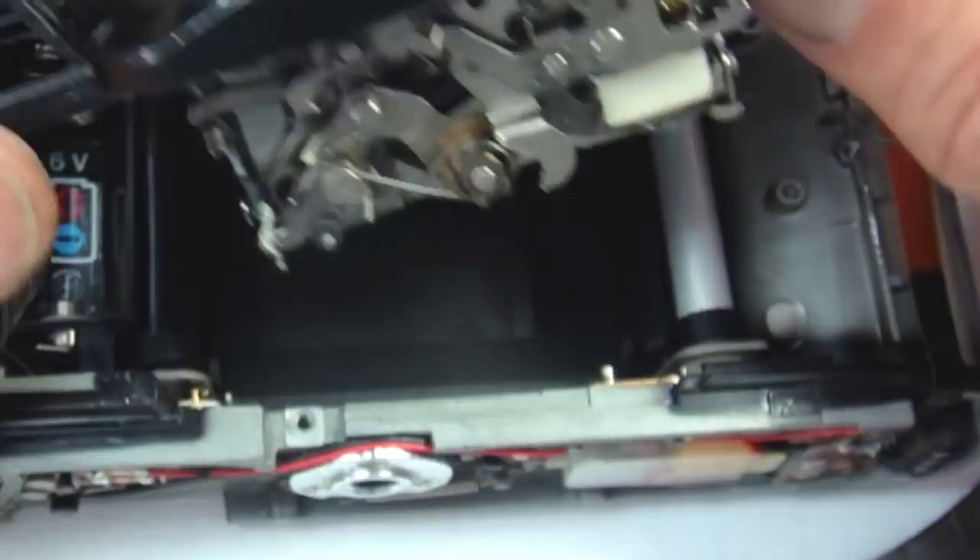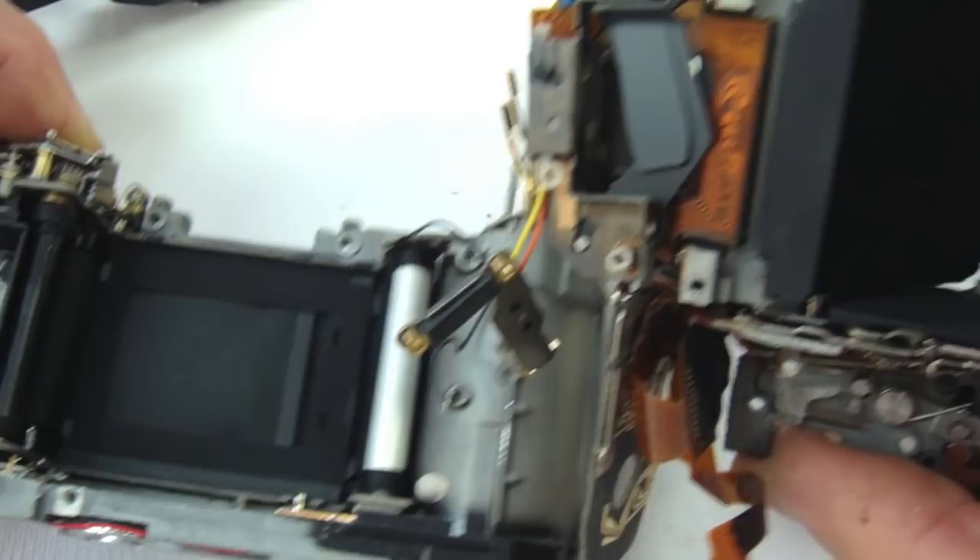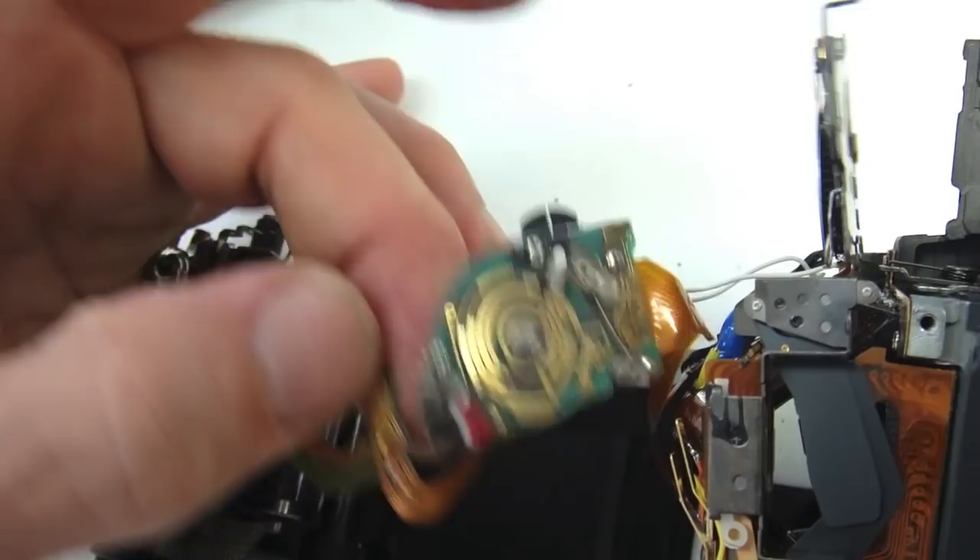Once clear of the lever, the mirror box will come free. With the mirror box set aside, note that it will still be connected by the flex circuit from the bottom of the camera — be careful not to tear that or any of the loose flex circuits that are flopping around, and make sure they don't catch on something and get torn.